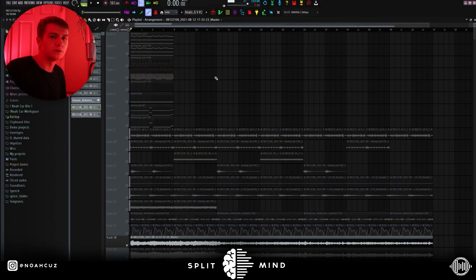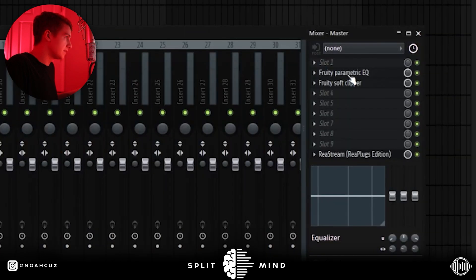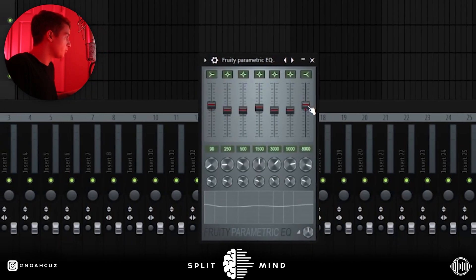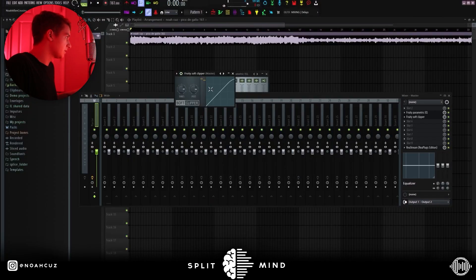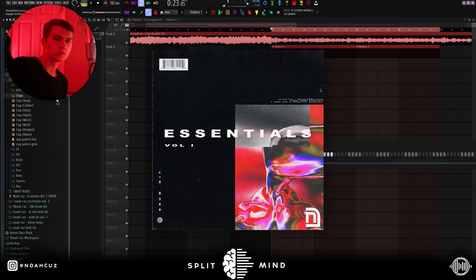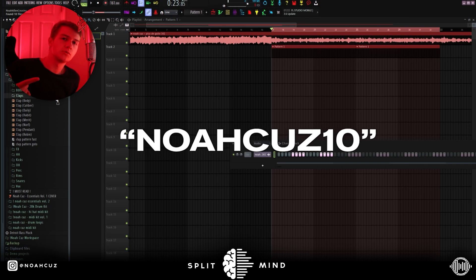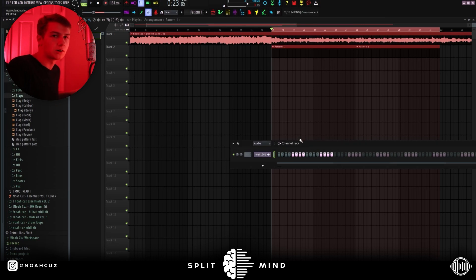Now I'm going to put it into a new project file and make a beat real quick. I dragged the loop into a new project file, set the BPM to 161 just like I did the sample, and added my master preset — a Fruity Parametric EQ boosting 3.2 on the highs, 1.6 on the mids, and 3.2 on the lows, going into a default Fruity Soft Clipper. All of these drum sounds are from my drum kit, Noah Kuz Essentials Volume 1, available from the first link in the description — ten dollars off with the code on screen for the first ten people.